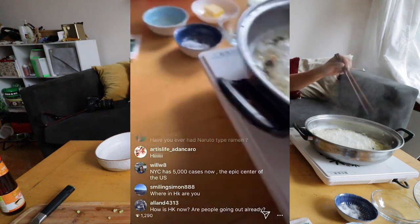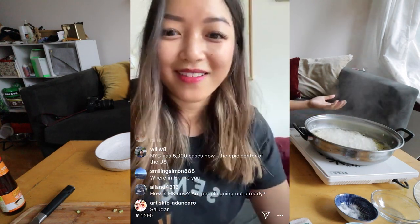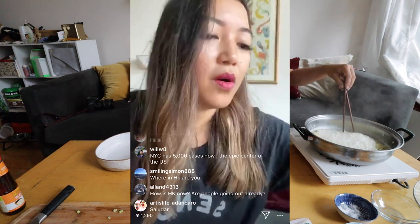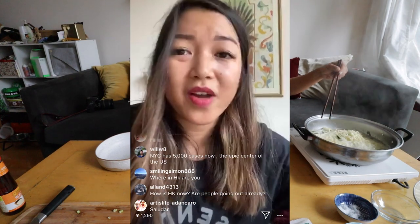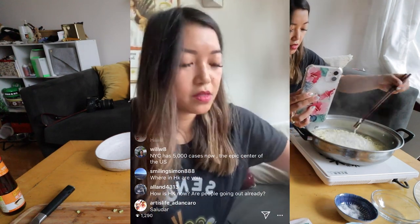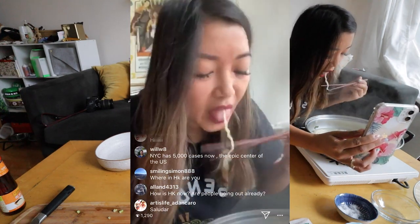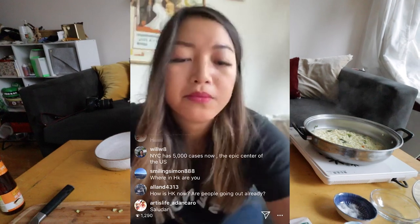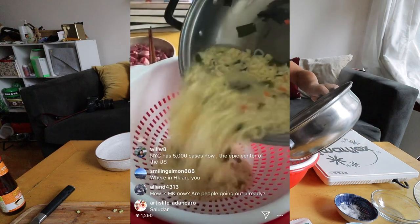I was in New York right before all the craziness happened, and I was very thankful to get out of there before things went down. Part of why I wanted to do this is to give you guys a little something to keep you occupied during quarantine. The best way to taste noodles for texture is to give it a bite — I'm going to try one. Mmm, yeah, those are perfect. Now we're going to drain them.